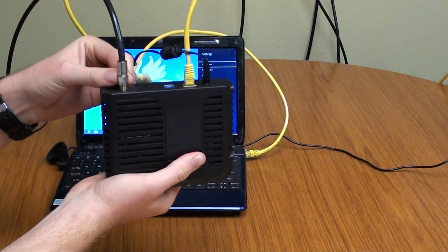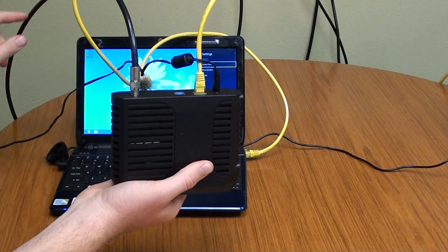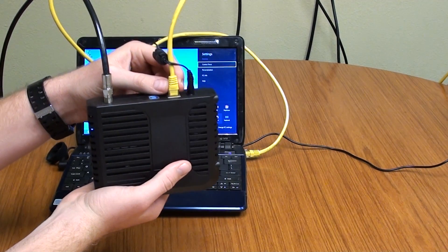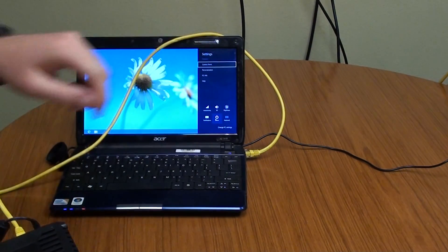First things you want to do are make sure that your cable is connected to the back. Follow your cable down and tighten up any fittings that you see all the way to the wall. Also, you want to make sure that your ethernet cable is plugged into the back of your modem, and it's also plugged into your computer.